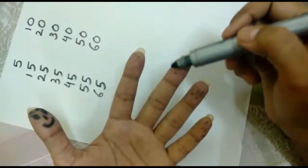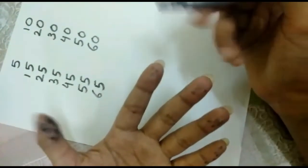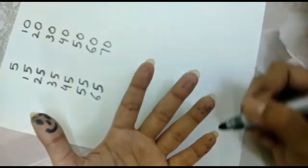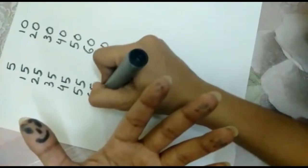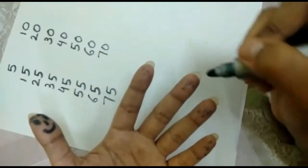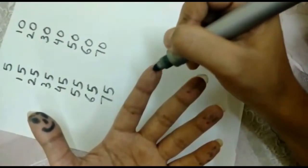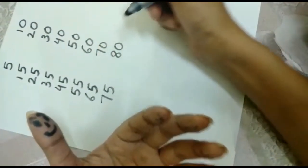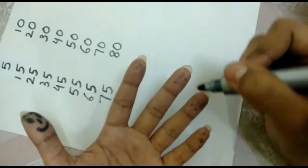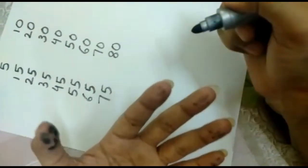66, 67, 68, 69, 70. 71, 72, 73, 74, 75. 76, 77, 78, 79, 80. I hope you are enjoying doing this. 81, 82, 83, 84, 85.